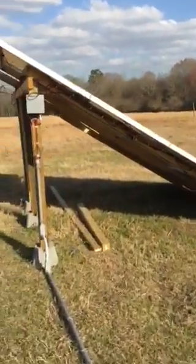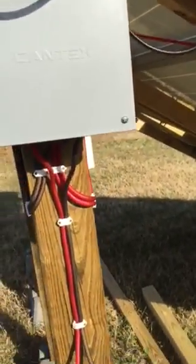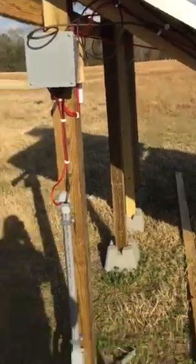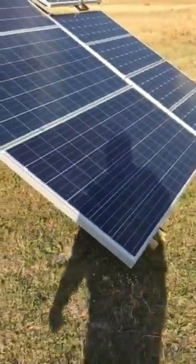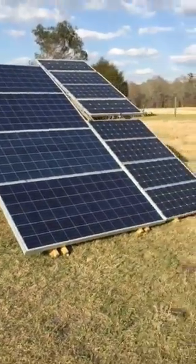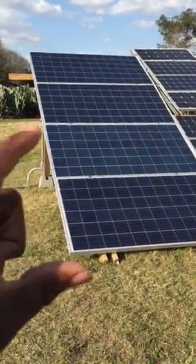I have a combiner box here. This box feeds into a line that goes down to the ground so I can drive over it, and it goes into the house where it's fused on the inside of a battery box. Basically that does the work for me as far as bringing that electricity into the home — a gauge set of wires carrying my positive and negative.